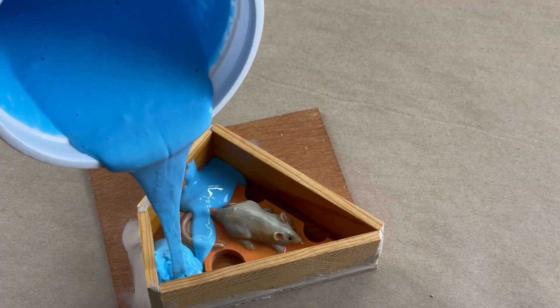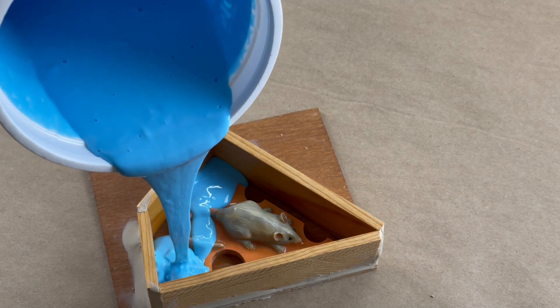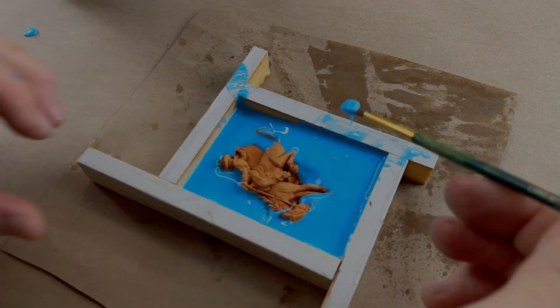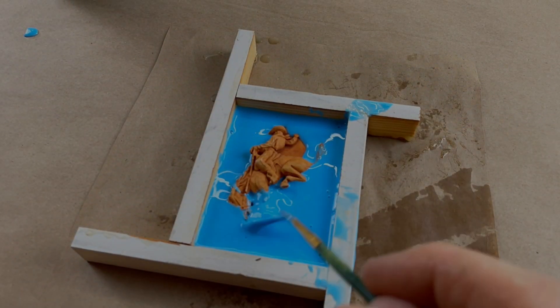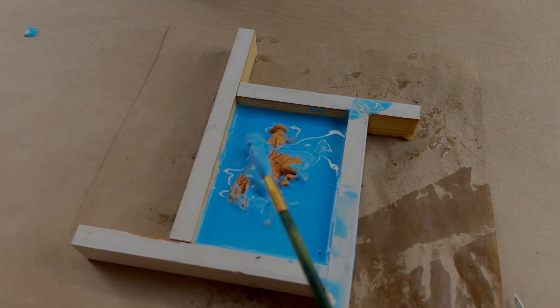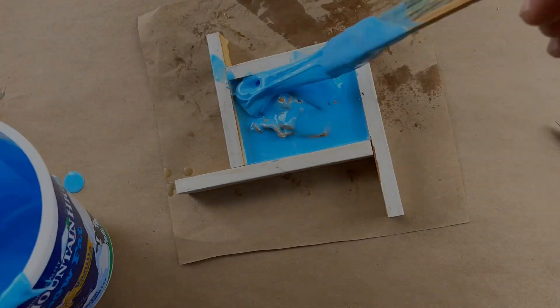It is hot in the studio today, and that's a problem because silicone rubber and urethane resin do not like extremes of temperature. I was pouring a couple of molds for videos and the first one poured fine, but by the time I started on the second mold I knew I was pushing my luck. I should have done it in two batches, but I was in a hurry and my rubber was kicking and I knew it.